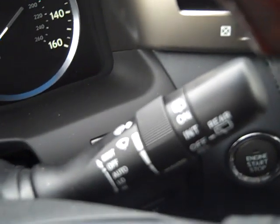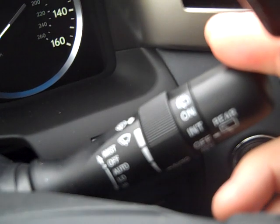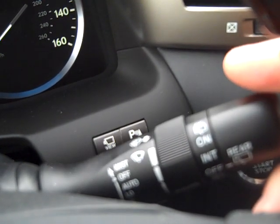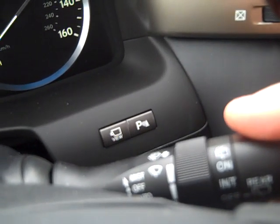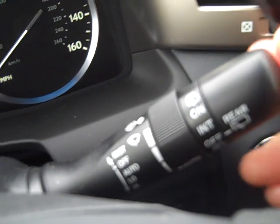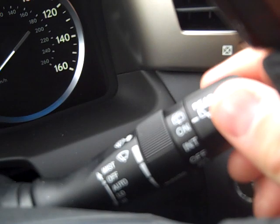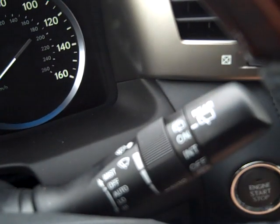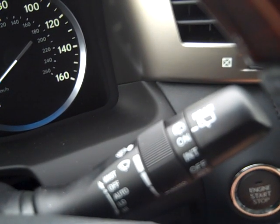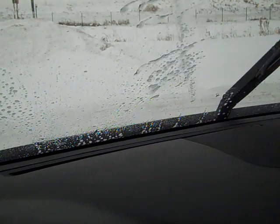The last thing I want to cover is the wiper blades. Currently we have it on off; go down one click and it's auto, then low and high. The back wiper is timed. To clean the back wiper, hold all the way up — that will clean off the back windshield. If you wish to clean off the front windshield, pull this arm towards you.